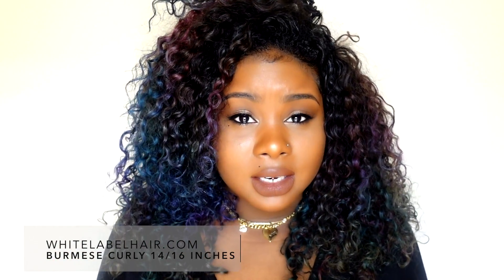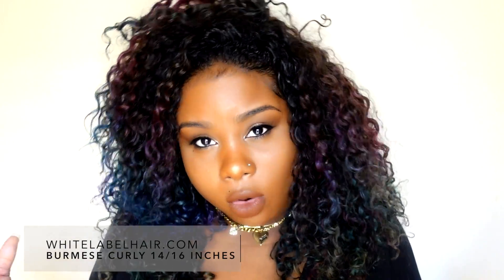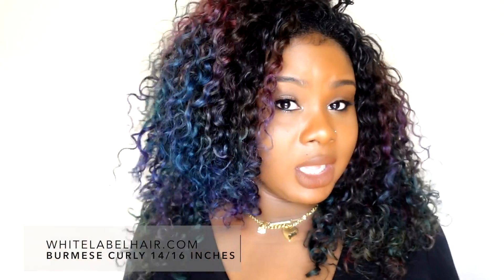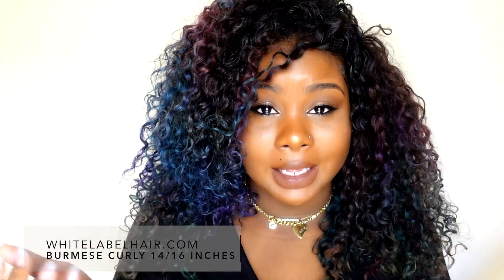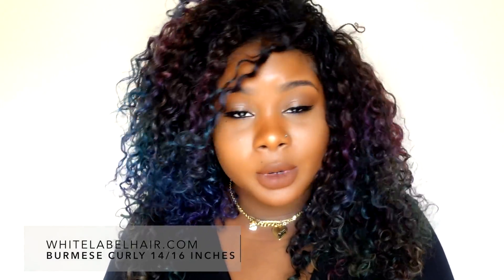It's a good price — their hair is so reasonably priced for such great quality. This hair is the ultimate vacation hair, summer hair. It's so freaking cute and I love it.